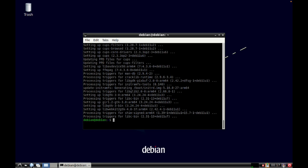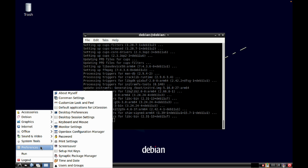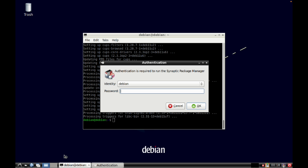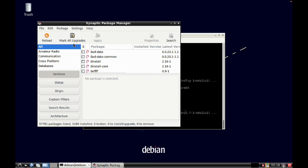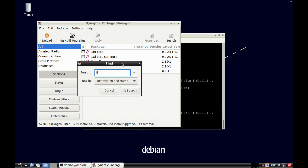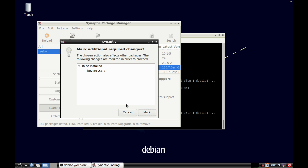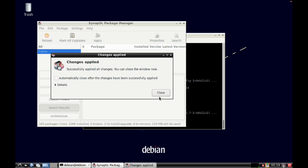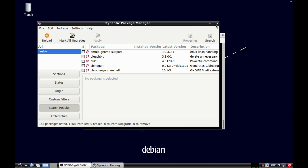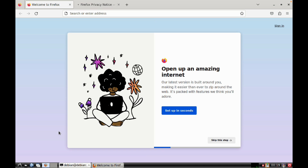The browser doesn't work as standard. Open Synaptic Package Manager under Preferences, enter the new password, then search for Firefox. Select Firefox ESR, mark for installation, and apply. That should be installed and working now.